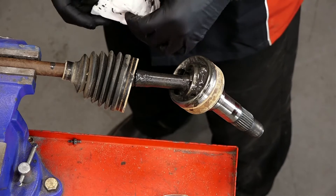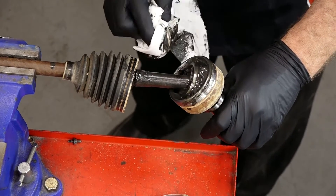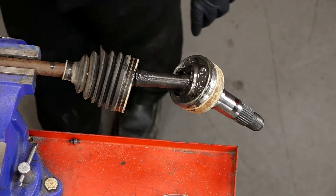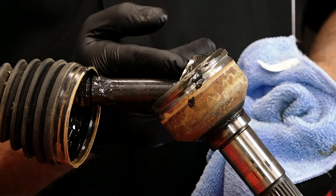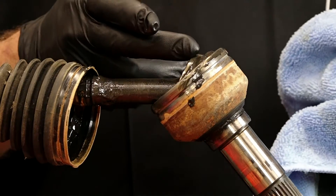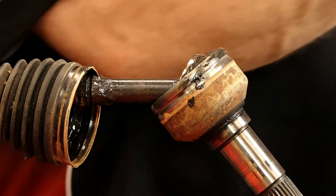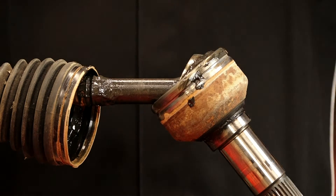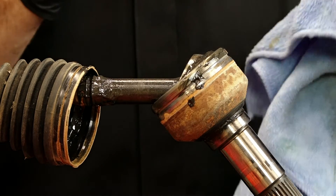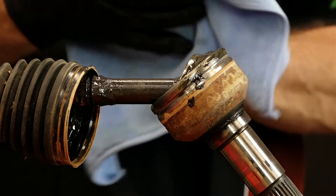You do want to get out as much of the old grease as possible because they send you new grease in the kit. We're going to use a punch and hammer, and the part we want to hit is right inside here. You do not want to hit the outer part of the bearing or the outer edge because you risk driving it all the way off and the bearings go flying everywhere. And if you hit this section, it is very brittle and it will actually shatter, so you have to be careful.